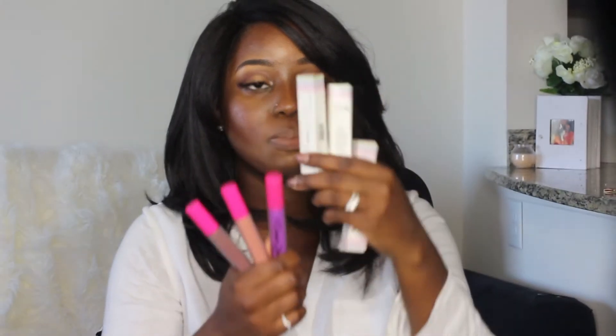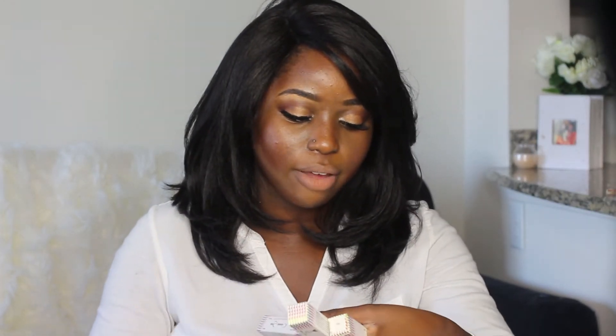They come in these boxes — these three come in these boxes here. This color here is Soul, this color here is Sugar, and this color here is Fete — F-E-T-E. I'm sure there's a pronunciation situation going on with that.